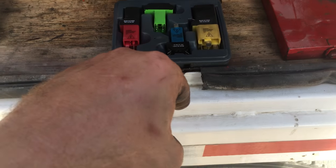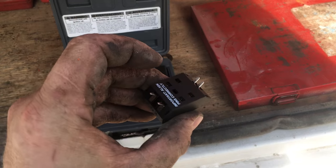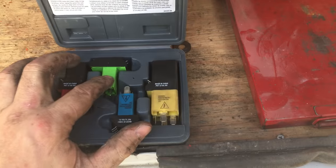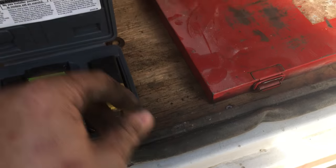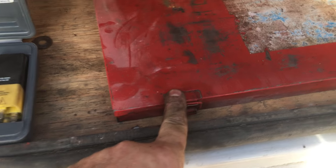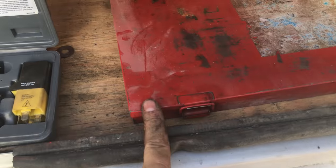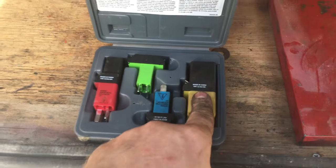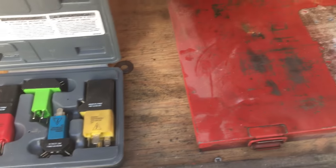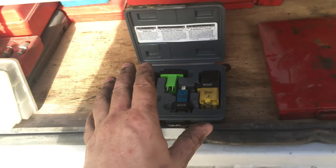If you have a relay stuck down in a hole and you pull it out, you've killed the circuit. With this kit, you stick these leads down into the relay socket, put the relay on top, and it gives you test leads to test the circuit while it remains loaded. That's important because if you pull the relay you might measure 12 volts and think everything is fine, but when the circuit is completed, high resistance from corrosion or a short can drop that 12 volts down to 1.5 or 0.4 volts. It took me a while to figure this out as a mechanic — I'd back-probe, see 12 volts, and assume it was good.